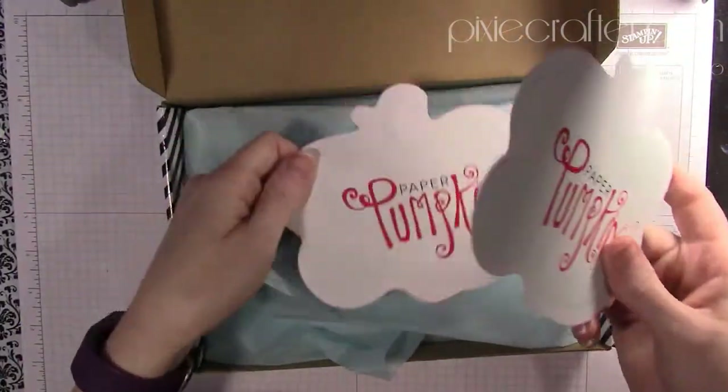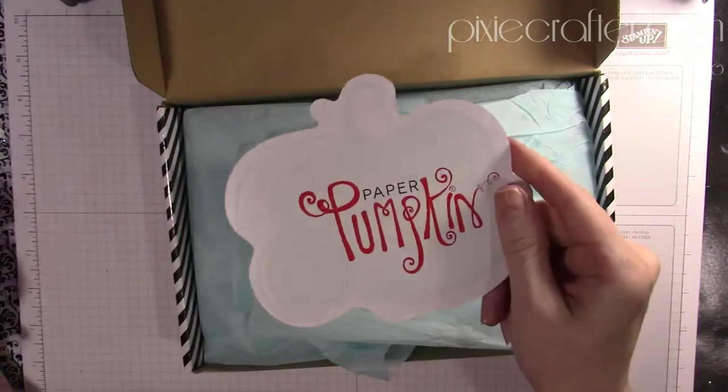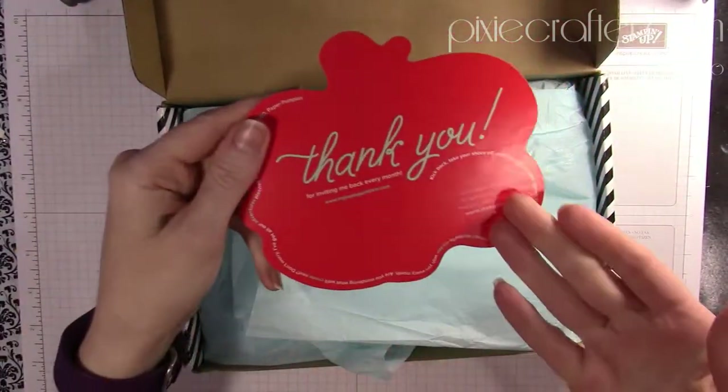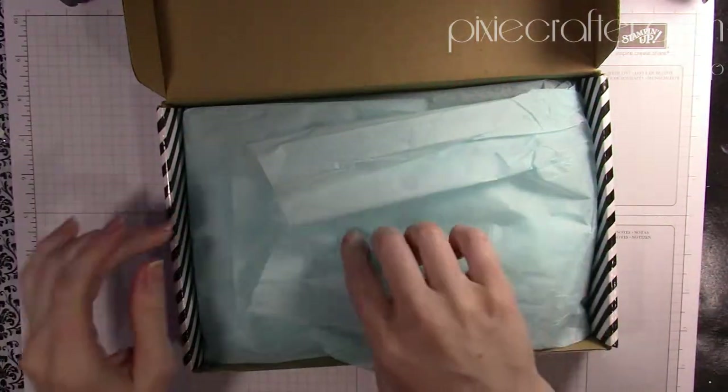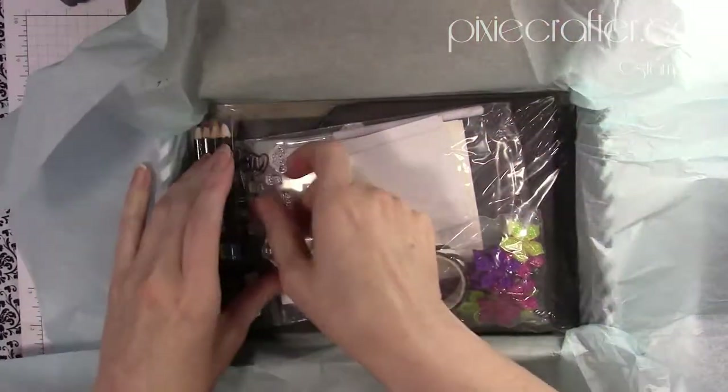Opening it up — I ended up getting two but usually you only get one — and it's a 'thank you for your purchase' card. That's a lot of fun, and then you unfold it.